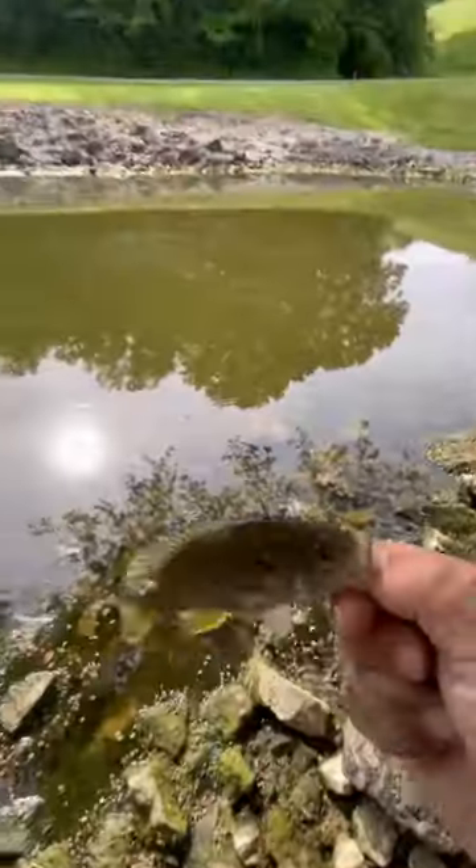We caught that one, and we missed probably three or four bobber downs. It's funny that they're biting on the Spam, but definitely fun out here trying something new with the kids.